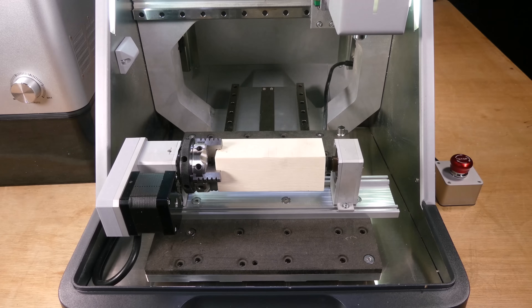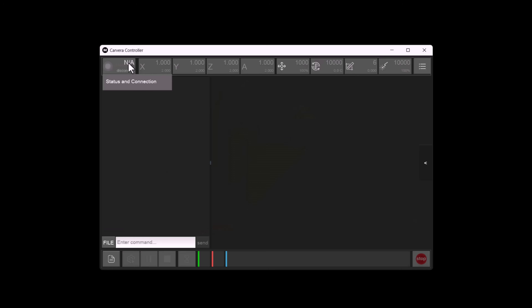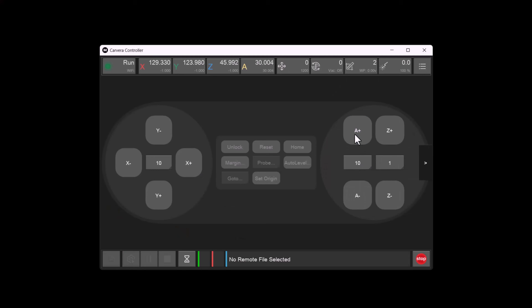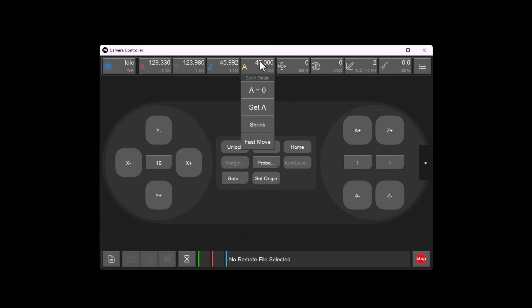Now we can power on the machine. Once the fourth axis has reached its home position, we can jog it to the orientation we want. We do that by running the software and logging into the machine. Then we jog the A axis to rotate the block — in this case I'm turning it 45 degrees so the top of the block is horizontal. And finally we click A equals zero to set the current position as the A axis work origin.